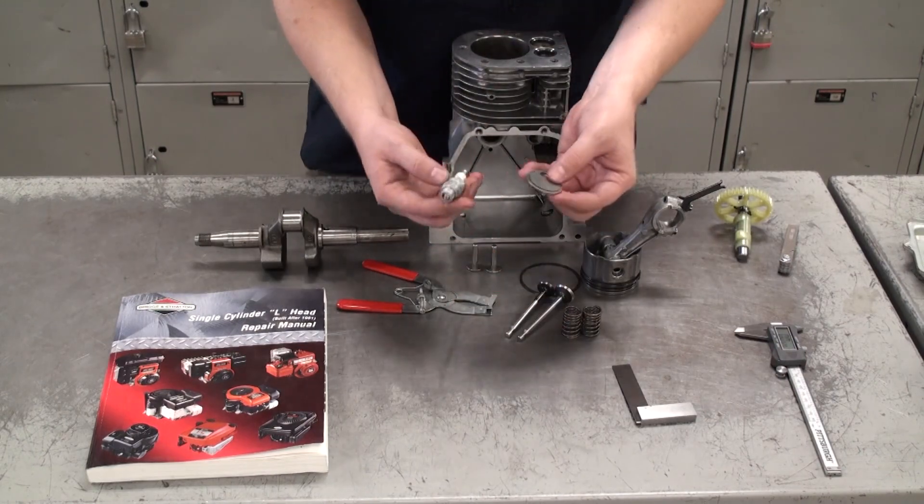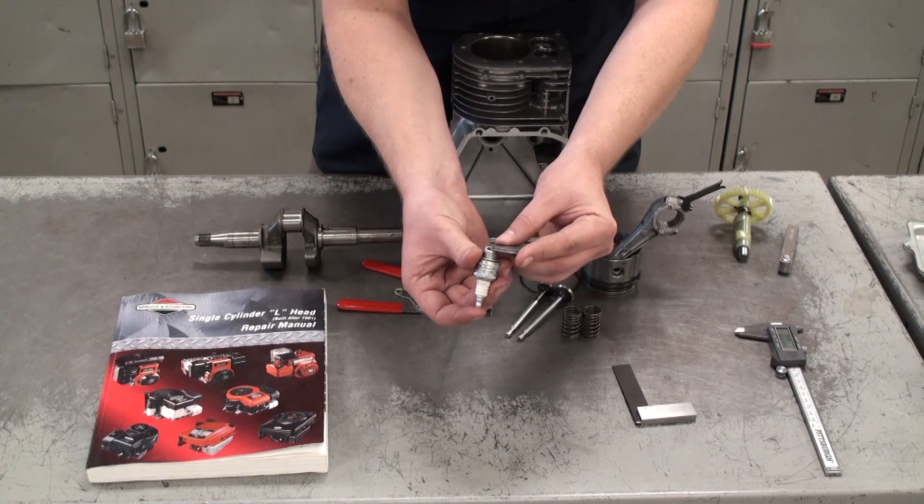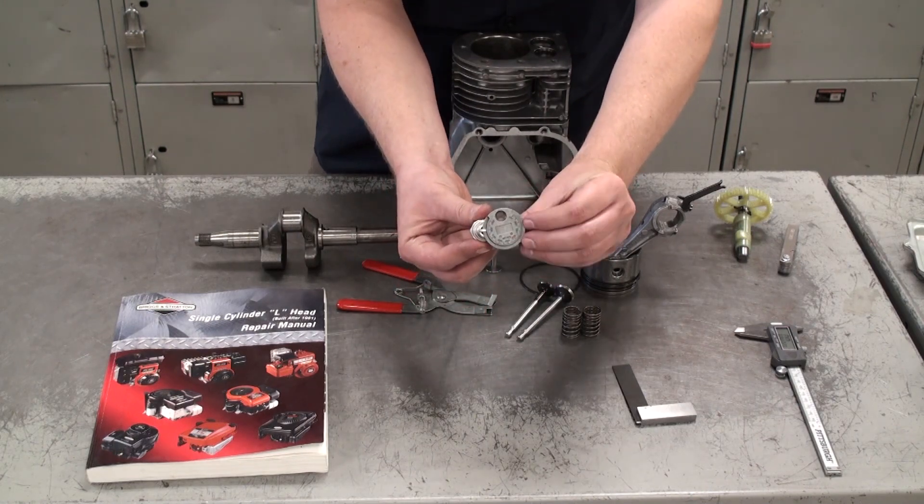Next we can use the spark plug gap tool to measure the gap on the spark plug. Just insert the tool into the gap of the spark plug and turn it until it fits snugly, then adjust the gap as needed.